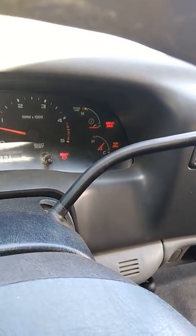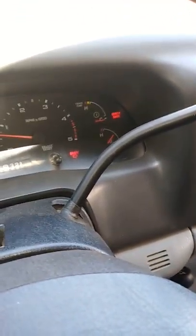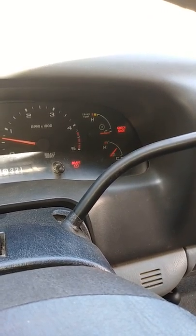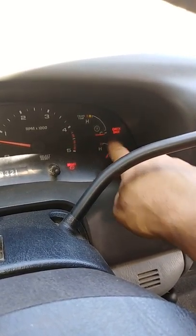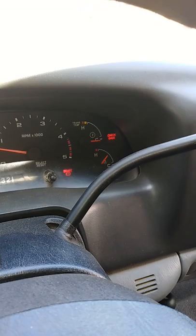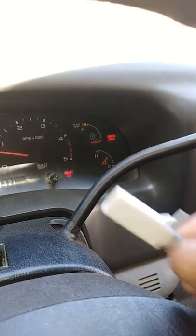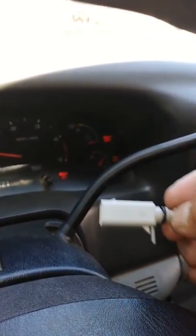I believe it's the same problem my brother had on his F250. As you can see, the temperature gauge is low, but when that temperature gauge goes up, there's a problem. When it's down, 9 out of 10 the culprit for the tow haul issue is this — it's a little $13 sensor from Napa, the sensor inside the transmission pan.